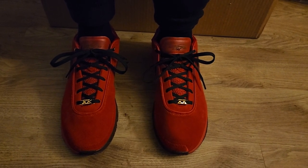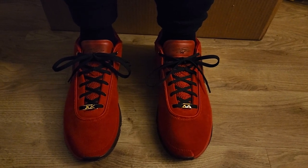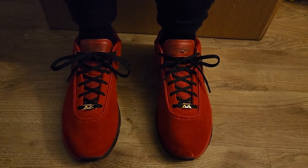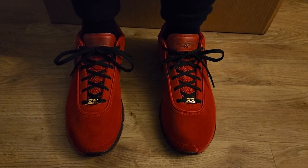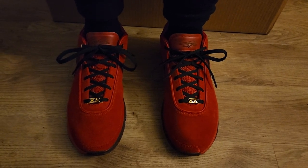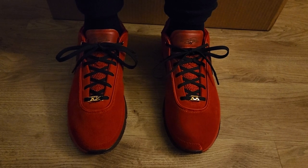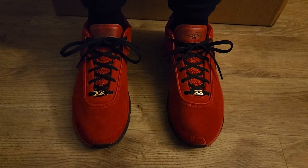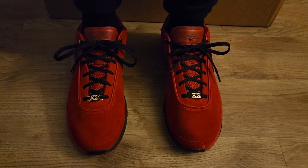This is a little lace swap video. These Liverpools actually come with red laces, but I decided to swap them out with some black laces — the extra black laces that came with the uninterrupted EP colorway. I figured I could put them to good use on these.